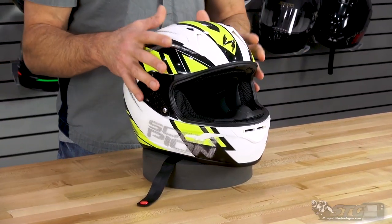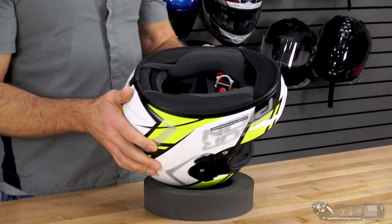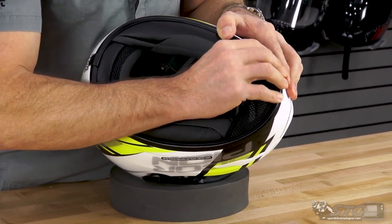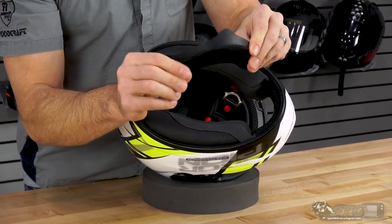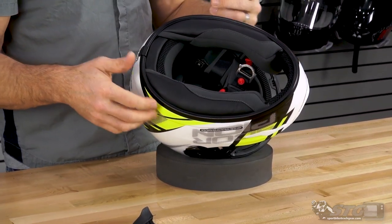The EXO-R 320 uses a polycarbonate injection-molded plastic shell. There are two shell sizes: extra small through medium is the first shell, and large through 2XL is the larger of the two shells. The interior is completely removable, washable, and replaceable. To remove the chin curtain, grab it on the edges and just pull out. The plastic tab stitched to the chin curtain wedges itself between the outer shell of the helmet and the EPS in the chin bar, and holds itself in nice and tight.